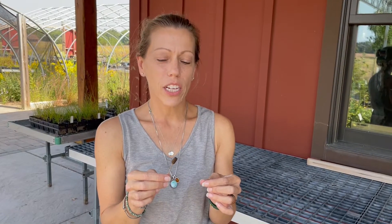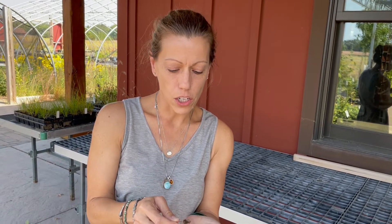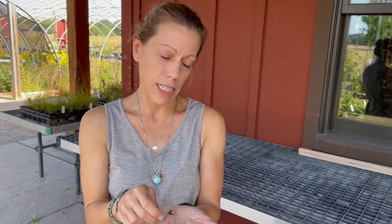It is important to make sure that the seed has reached its full maturity on the plant to ensure your best rate of germination. As you can see from this prairie clover, it's very easy to remove — that shows you that the plant is ready to release its seed.